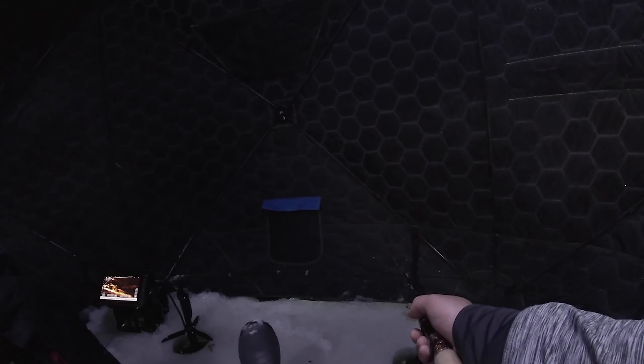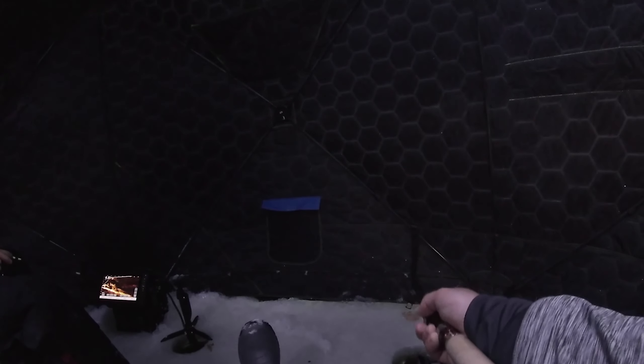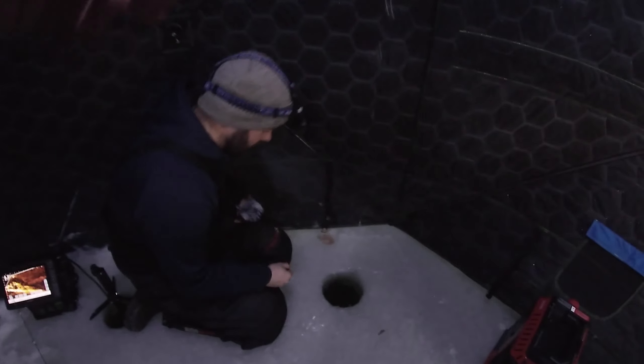It'd be really cool if we just drive out on the ice and - oh there's a fish on me! Fish on me! Here he comes, here he comes - oh that's a nice one, that's a good one! Got him. Yes! Let's go - first trout, first trout of the morning boys!